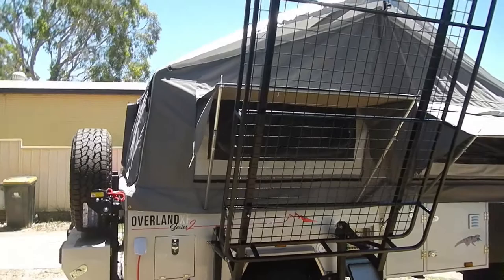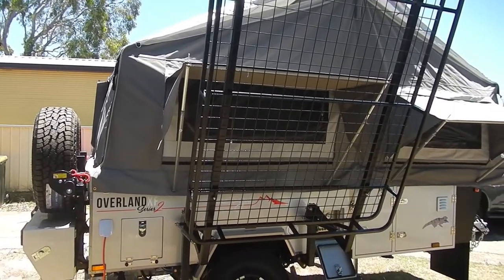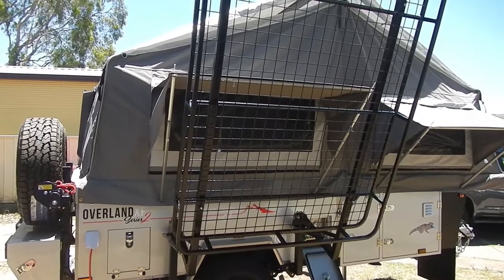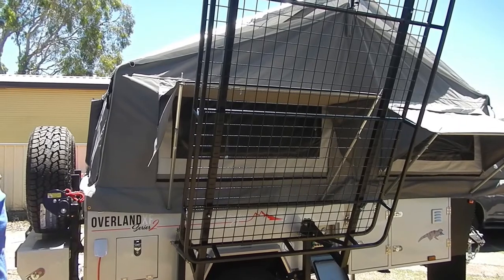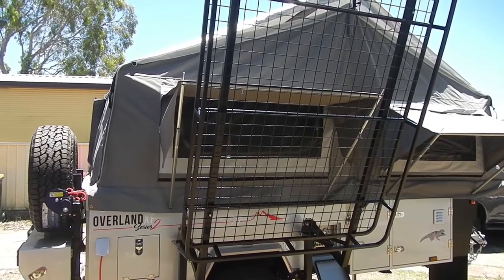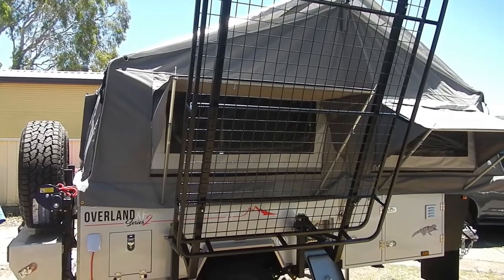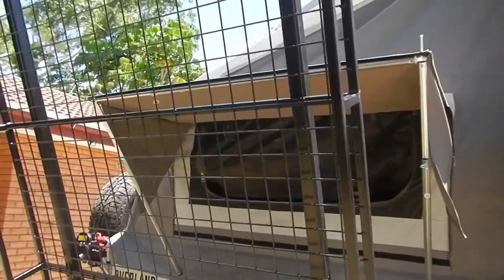So I can see the mesh unzips as well. Do you reckon you'd be capable of zipping it up from the inside? Say it started pissing down and you needed to do it up on the inside? I believe you would - it looks like you might be able to. I don't know - you're going to find out.